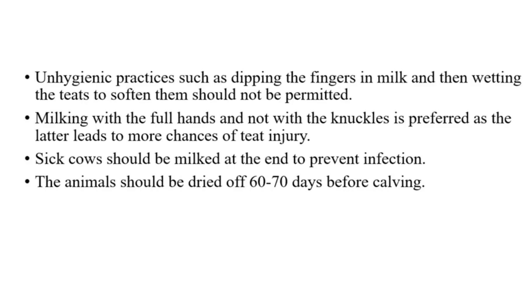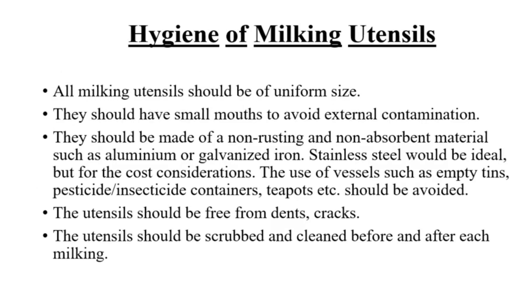Sick cows should be milked at the end to prevent infection. The animals should be dried off 60–70 days before calving.